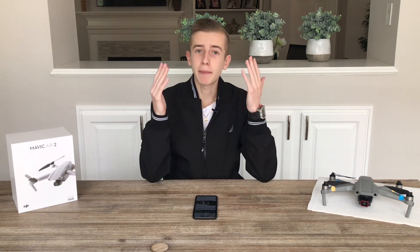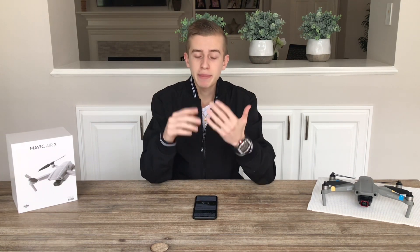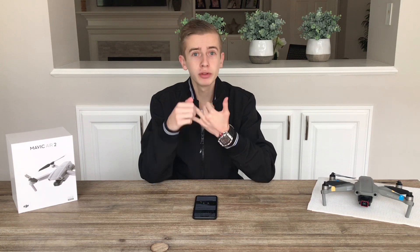Today we're going to be talking about whether the Mavic 3 will be able to shoot up to 8K, which chip it will be using, and at the end we'll be giving you the release date for the DJI Mavic 3. Before we get started, if you're new to the channel, make sure you subscribe to keep up to date with the latest drone news and to be eligible for our next giveaway.